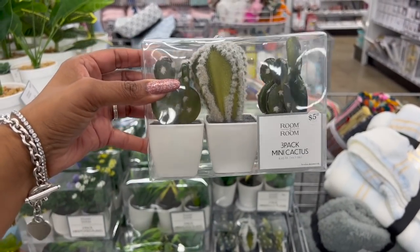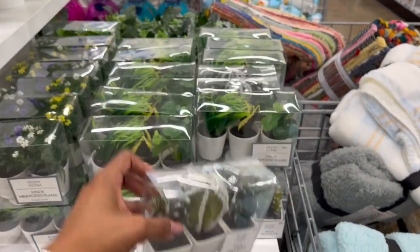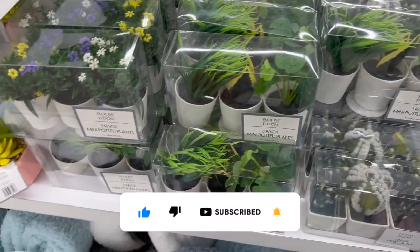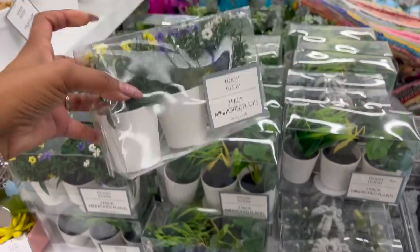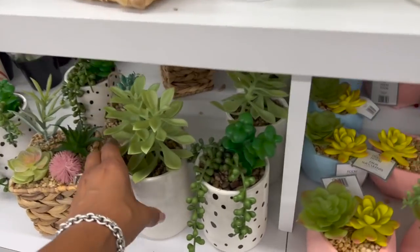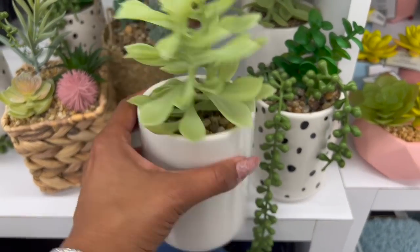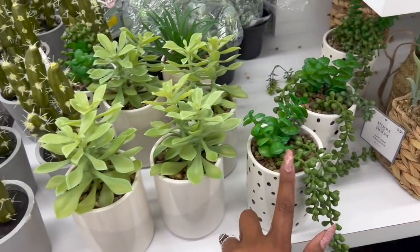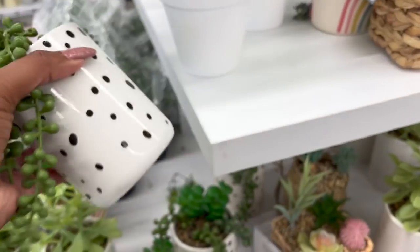They are coming out with so many three-pack mini floral items, which is great for college kids because they don't have to worry about watering. They have mini cactus and mini potted plants — just to add some greenery to that dorm room. Look at this one — it's cute for $5.55. They also have these pretty potted plant sets for $5.55, the cactus, and the polka dot one with a little gray — that's cute.